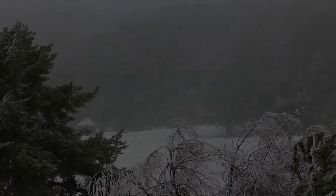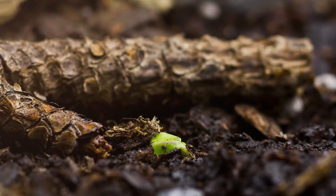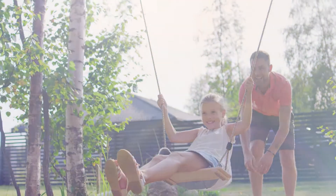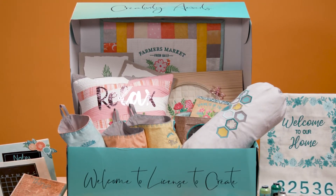We know it's been a long winter. For many it's been really hard. But we have good news. Spring is coming and we can look forward and feel free to create for your home and for your family. Let your creativity bloom with our latest License to Create projects coming this spring by Embellish and Hope Yoder.